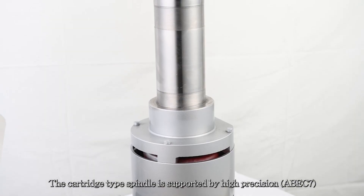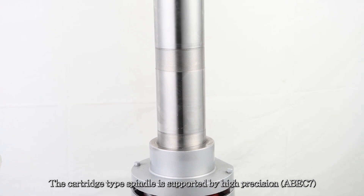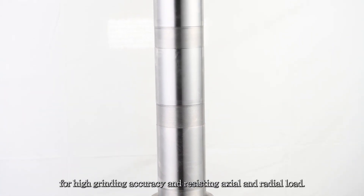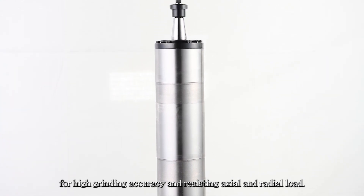The cartridge type spindle is supported by high-precision ABE-C7 pre-loaded angular contact bearings for high grinding accuracy and resisting axial and radial loads.